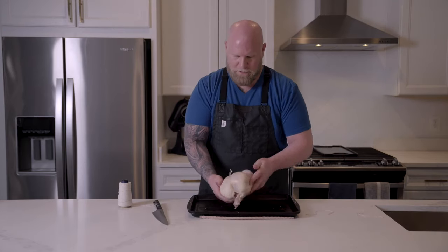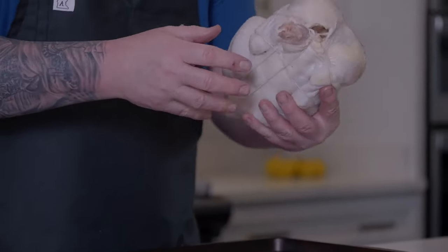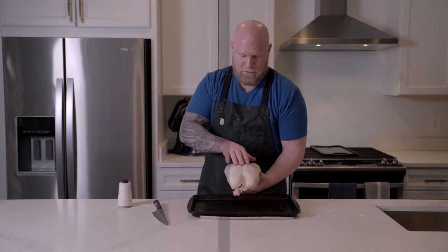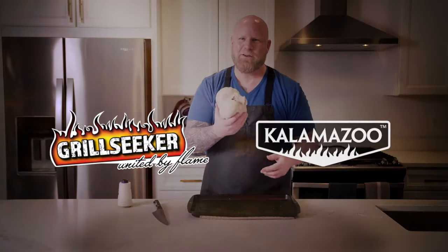That's how you truss a chicken. See, it's nice and tight — it's not going to come loose when we've got it on the rotisserie. And we're going to get some really brown skin because that chicken breast skin is super tight. So that's all there is to it.